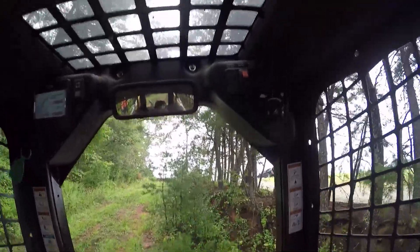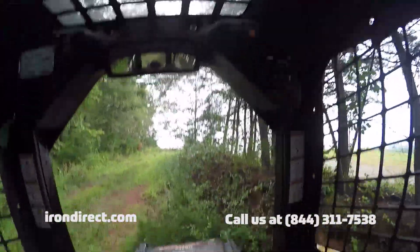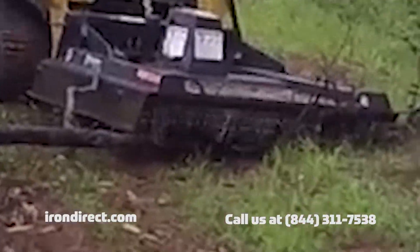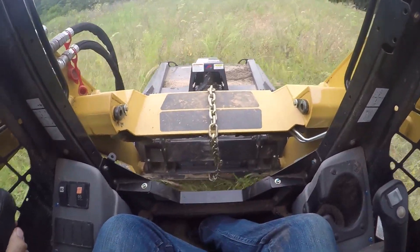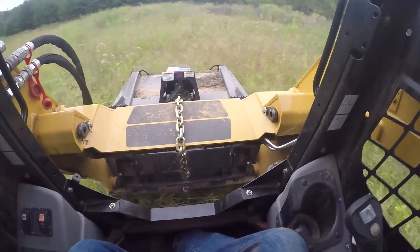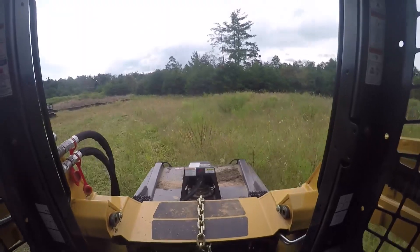The standard duty brush cutter, like the one shown in this video, is designed to clear light to medium density brush and hardwoods up to four inches in diameter. These machines run smooth and quiet while easily moving through the toughest materials. It also comes with dual pressure reliefs on the hydraulic motor to protect against potentially damaging pressure spikes.